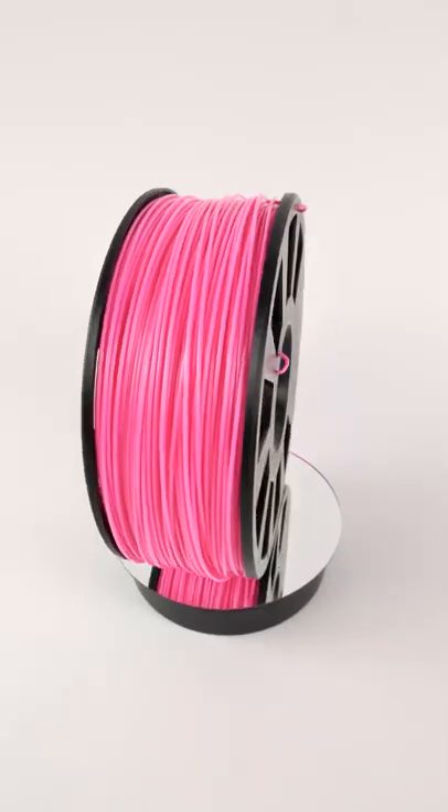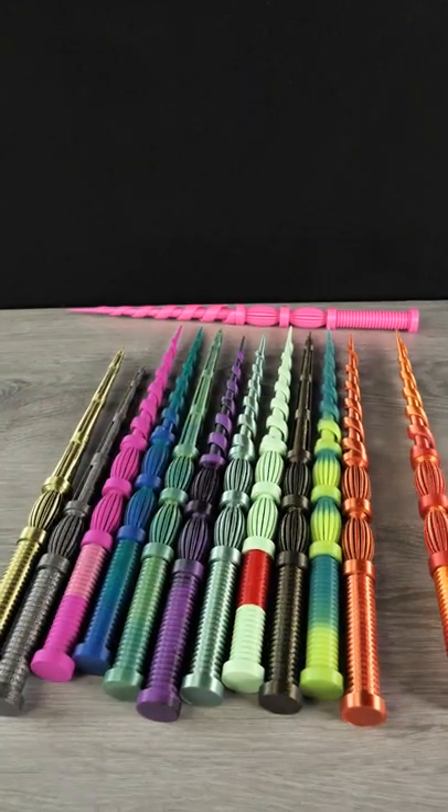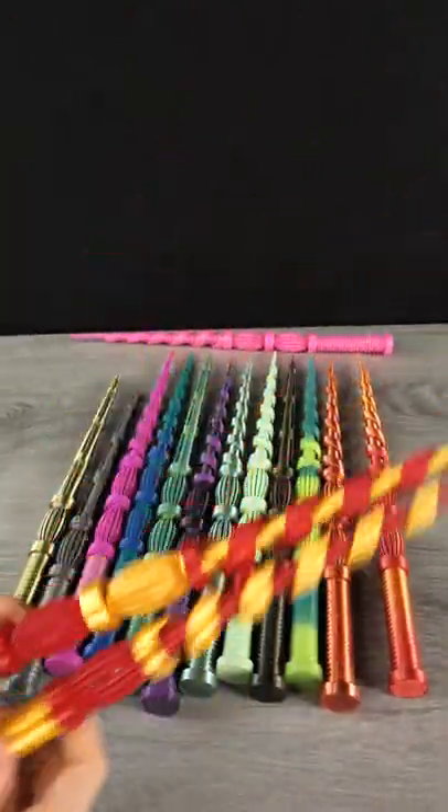Keen Village Plastics sent me their Made in the USA PLA to try out and I like it. My son kept asking to print more. He likes to mix and match the colors, but his favorites are the transition filaments like these.